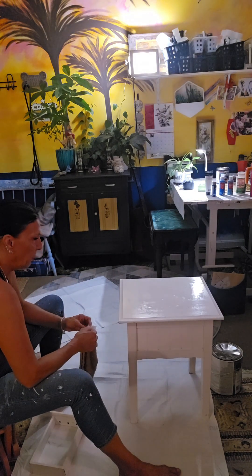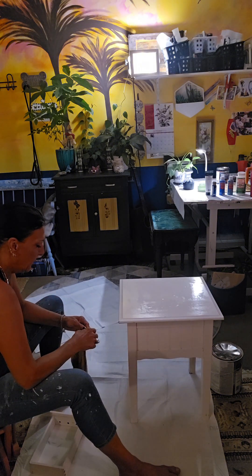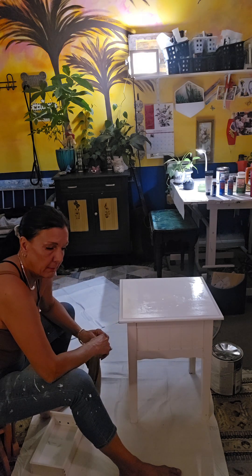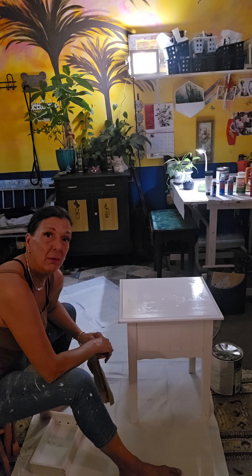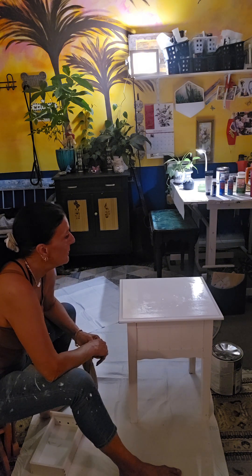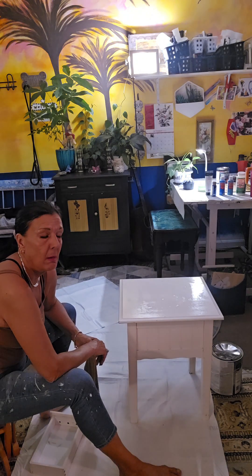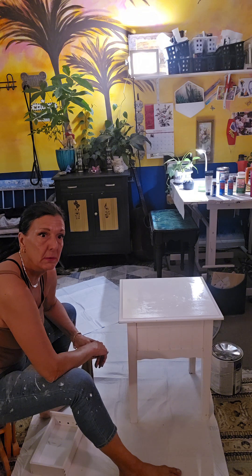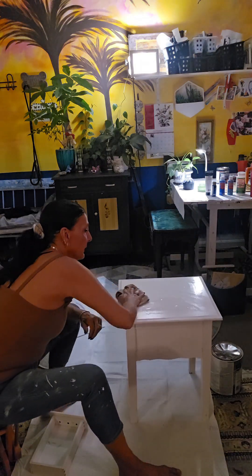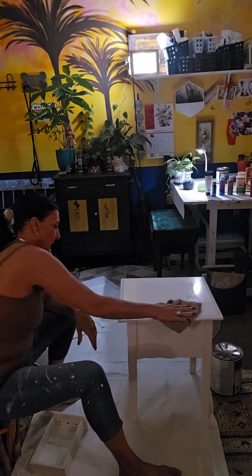You cannot use oil-based polyurethane with white paint because it turns it yellow. Some of these sprays out there that say they don't yellow — they do. I just used Dicon, and it was terrible. I used Rust-Oleum clear gloss — it's UV-protected, and it doesn't yellow the white paint. I like to use that the best.